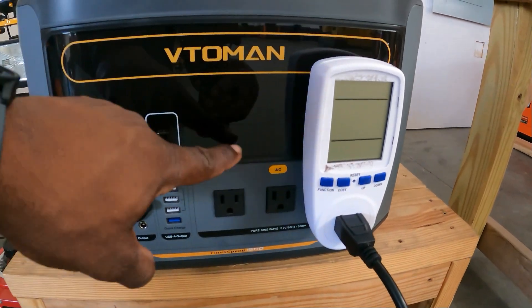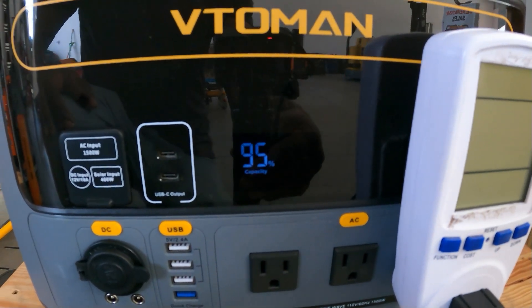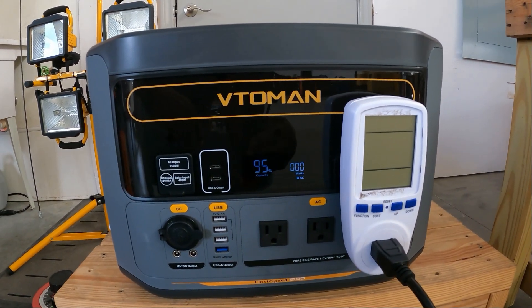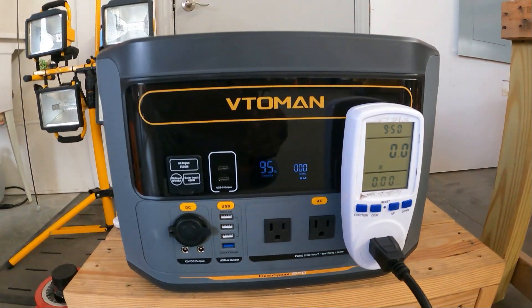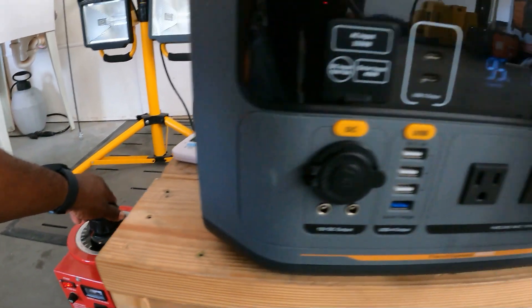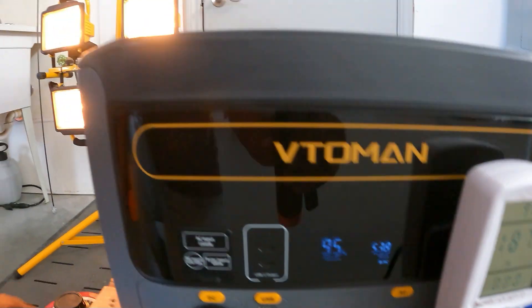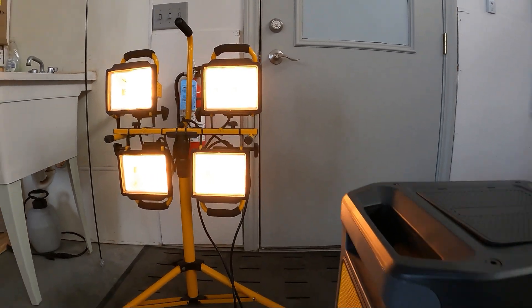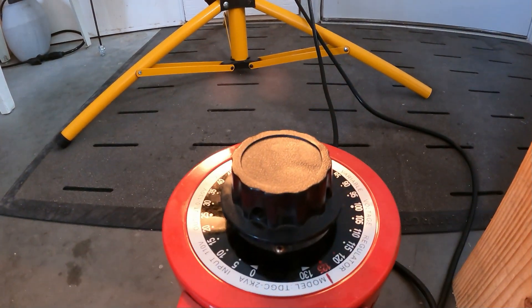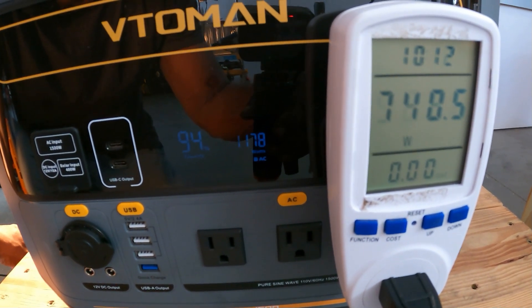AC output is on. We start applying power — around 600 watts initially and we keep going. The fan on the power station comes on right around 900 watts. I keep turning the variac knob to increase the load.